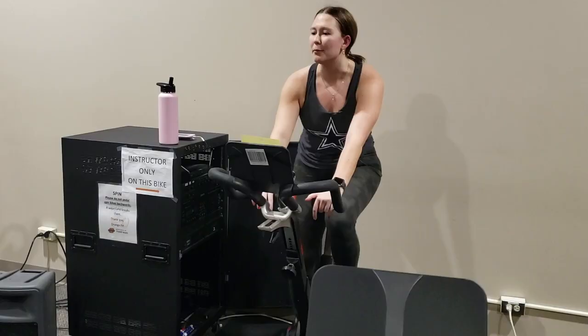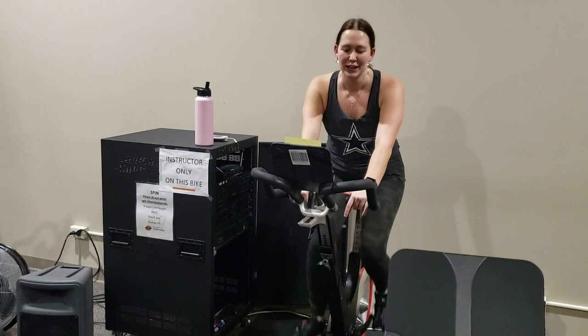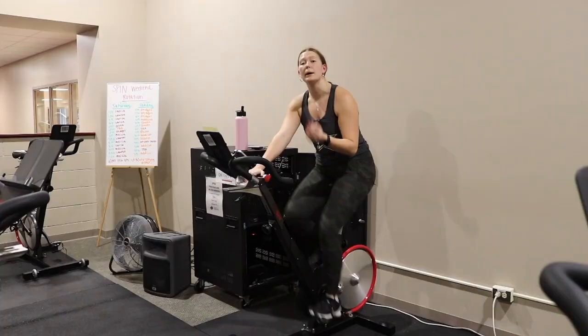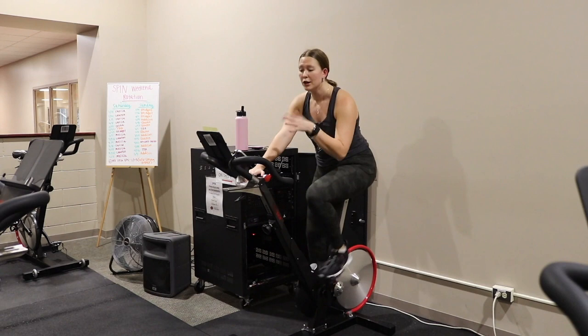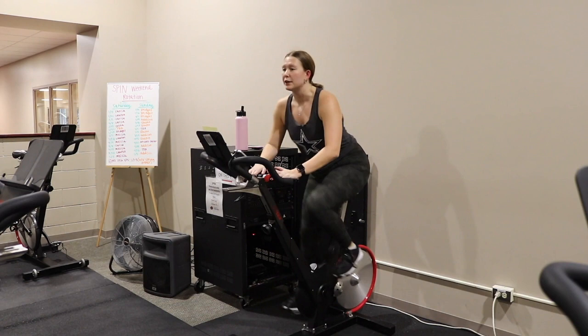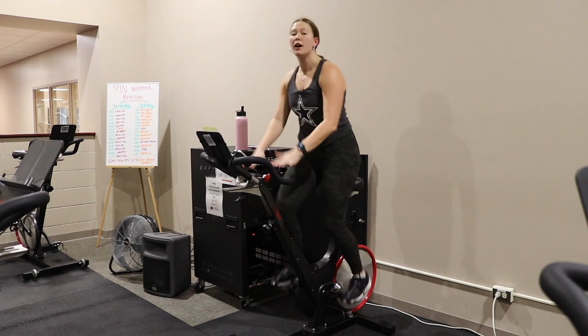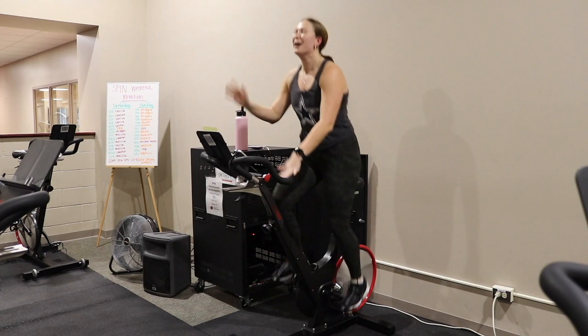Everybody's feet are looking good — make sure we're still pushing that heel down and keeping those shoulder blades back. Now we're going to talk about coming up out of the saddle. Anytime we come up out of the saddle, increase that gear shift by a couple. Take your time coming up — stand nice and tall. The heel is still pushing down all the way to the ground. When you're standing tall, you want that light grip on the handlebars.